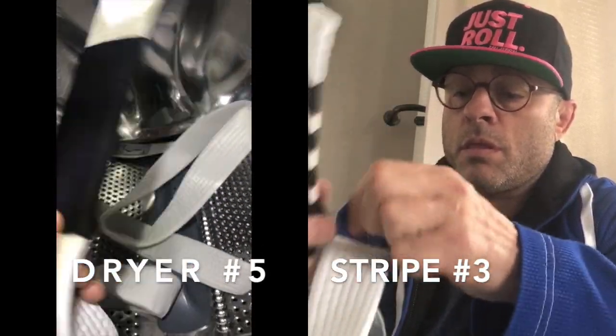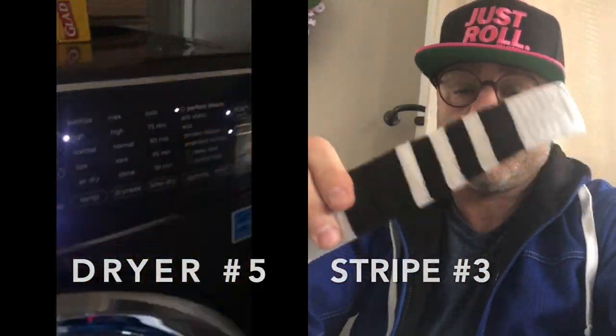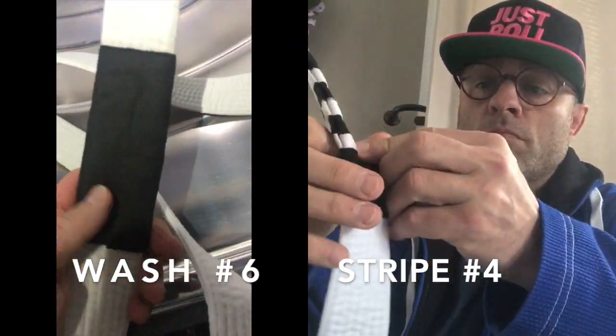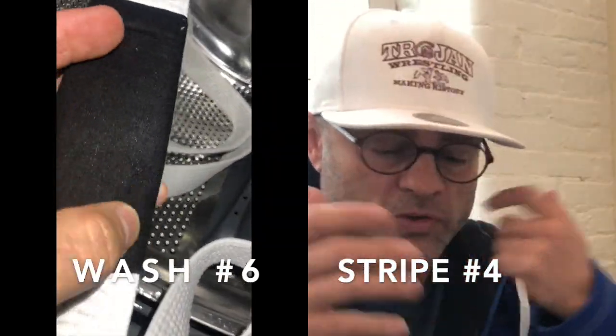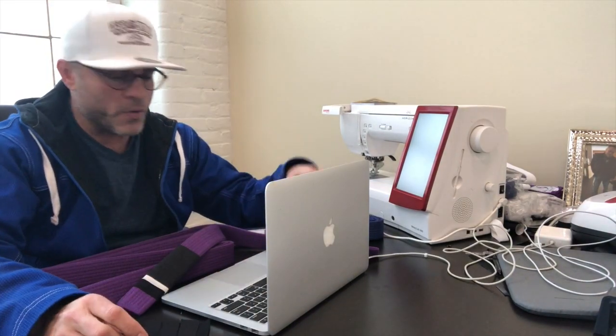So me and Matt started discussing what we could do to make a stripe system, and we came up with the idea to sew on the stripes. When you get promoted, your coach would peel back the black stripe exposing the white promotion stripe underneath. Then we had to figure out how to cover the stripes so they could withstand wrestling, grappling, and jiu-jitsu, and also the washing machine. Once we had an idea of what we were going to do — sew them on and then cover them.